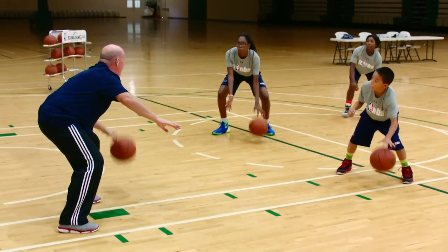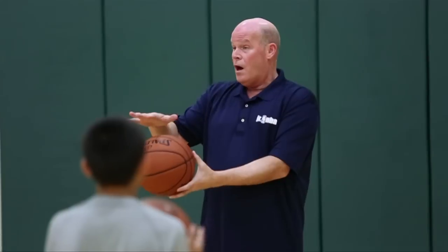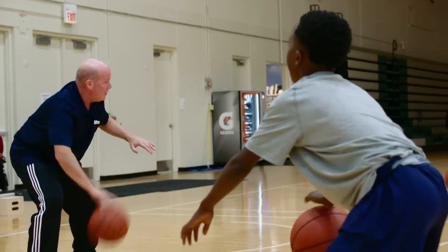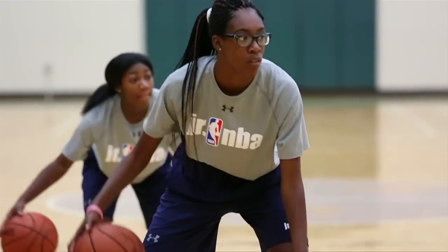Eyes up, everybody — look at me. You have to be able to put your hand on all parts of the top of the ball, and it's an easy thing to learn if you work on it. I want you to go back and forth, and as you get comfortable, pound the ball a little bit harder.